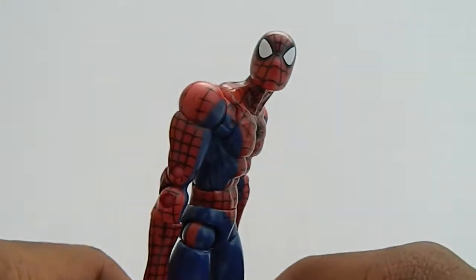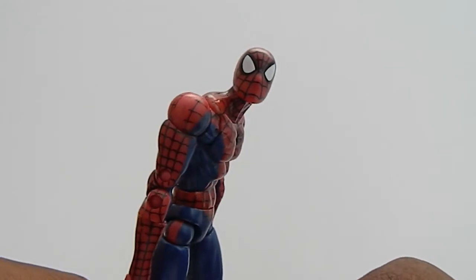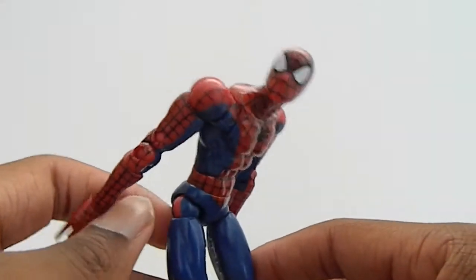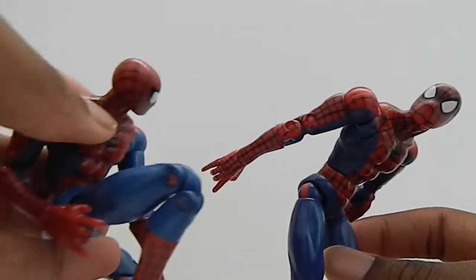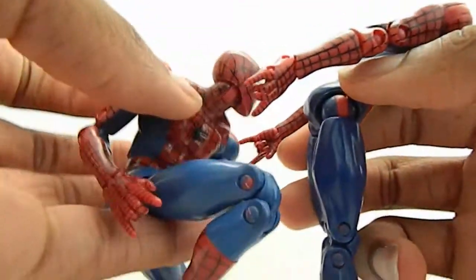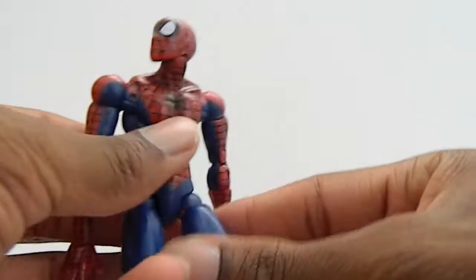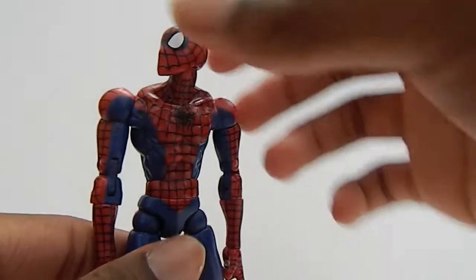I got it for 15 bucks — very nice price for a figure like this. The only problem I have, same as with the other one, is that they did not paint this area right here, and it's very annoying. I don't know why they didn't do that — that kind of sucks. But still very cool.